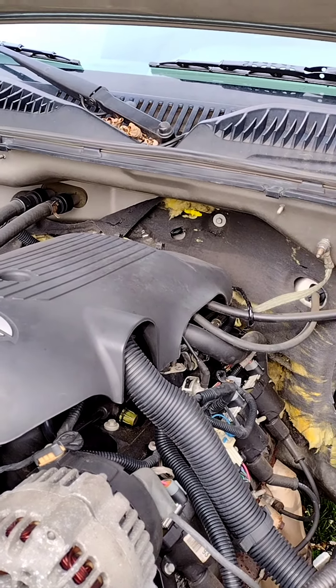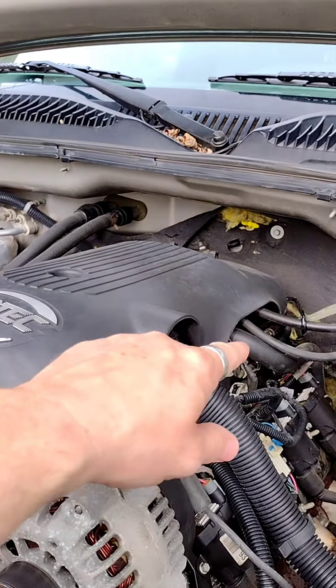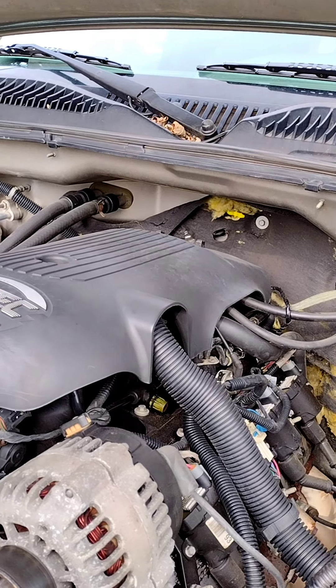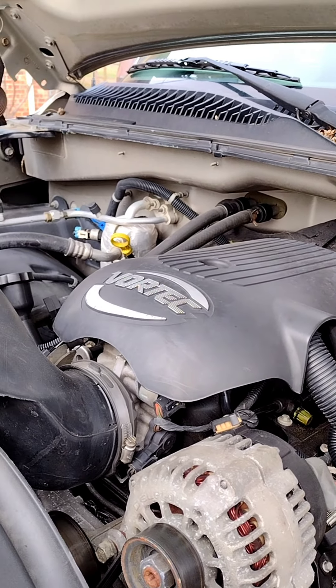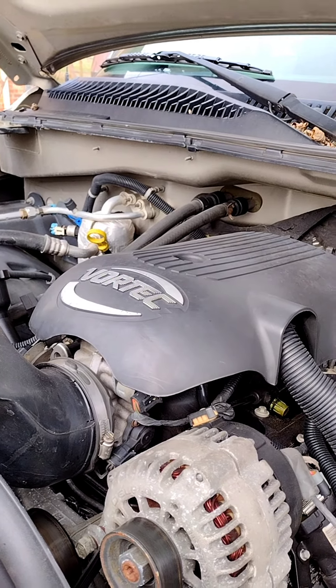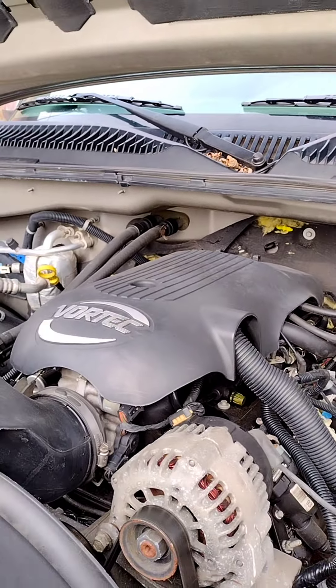I'm going to go through my steps and my process. The first thing I did was replace them under the intake, like everybody else, and that worked for a while. Then the codes came back and I couldn't figure out what was going on. I did some testing and found out one of the knock sensors had gone bad.